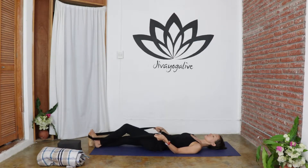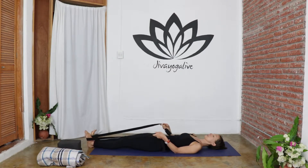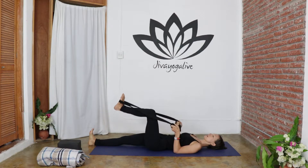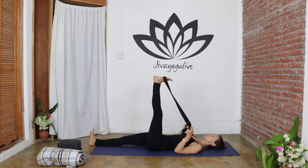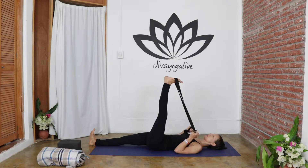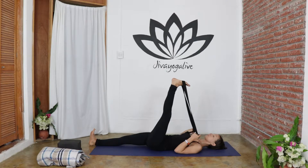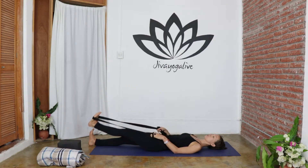Switch the strap to the opposite foot. This time extending the right leg, bending the left leg, and extending the left leg up to the sky with the hips towards the ground. Tuck the navel and find a nice stretch in the back of the hamstrings. Breathe into the stretch, and when you're ready, after a few breaths, simply lower the foot back down with the support of the strap.